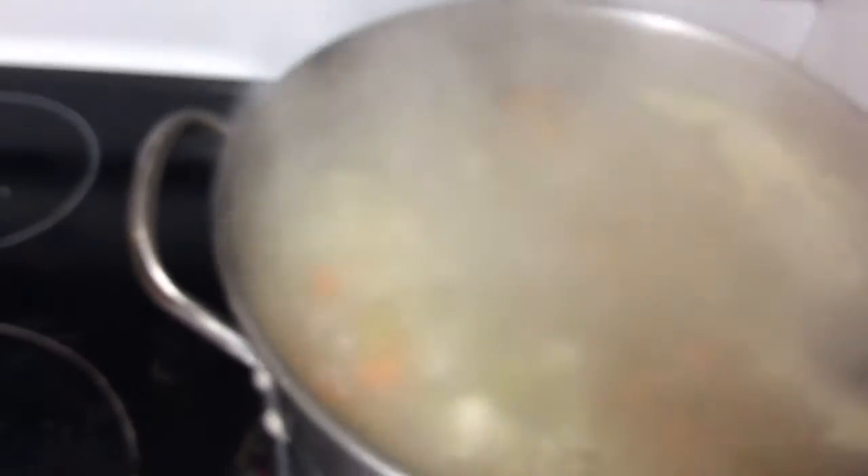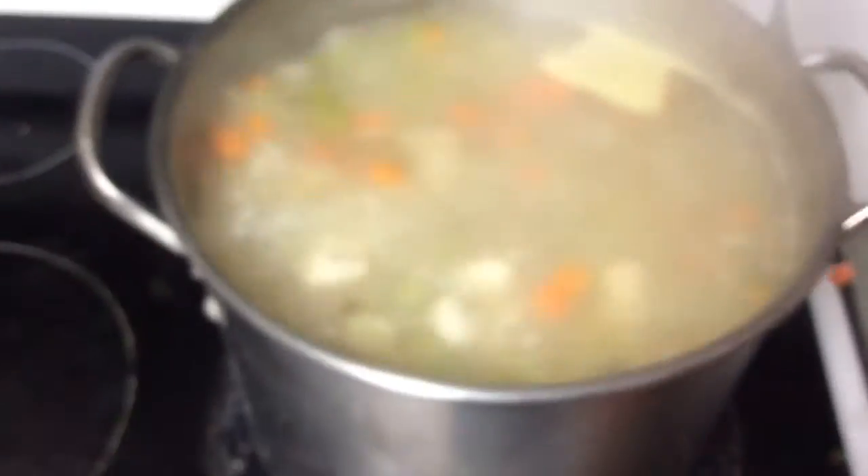Our soup is officially almost done. We will check on the noodles — the noodle consistency looks good. Now remember you don't want to wait until your noodles are cooked all the way, because the water is still going to be hot and they'll still cook even after you take them off the heat. So we're going to turn the heat off and move these guys over to the side so they're not even directly on the heat at all.